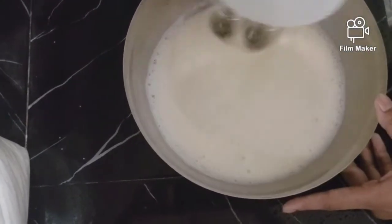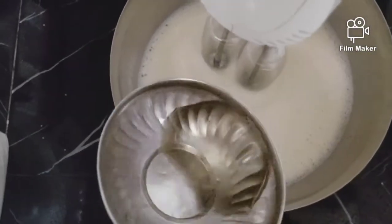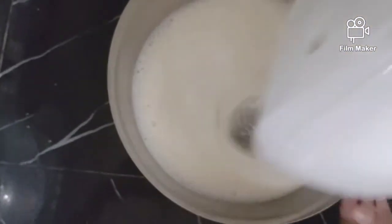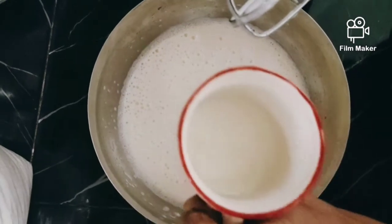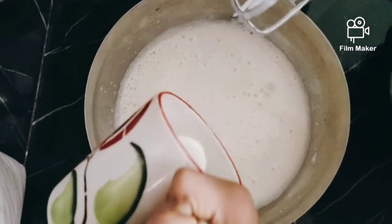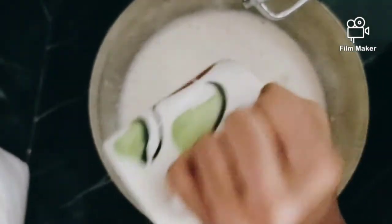I am going to add 3 tablespoons of sunflower oil. I will also add the butter to this.